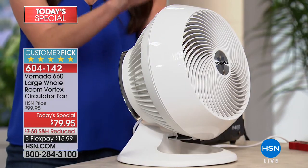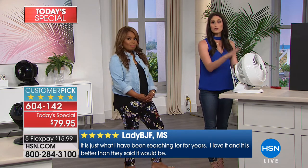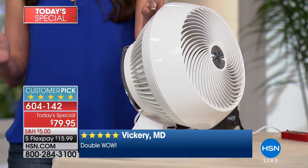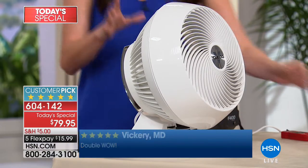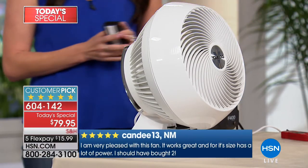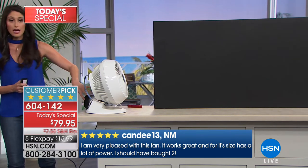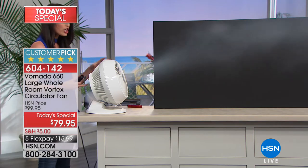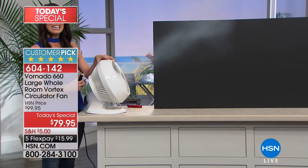With Vornado — these are the people that created whole room circulators. They did this back in 1945 after World War II, after creating the Vornado planes. They took plane aviation to a whole other level and then took the idea of the engine and propeller and made it into these circulators. This is an ultra high performance fan that we call a circulator. And if you're wondering about its power — look at how much smoke is coming out. Another fan might cover us in smoke, but this takes such a large input to create this large output.